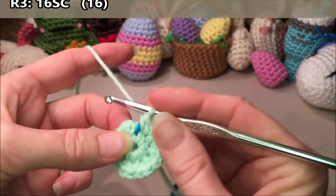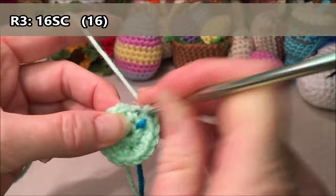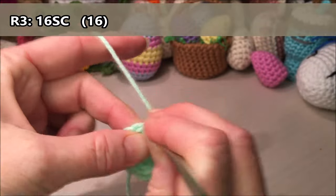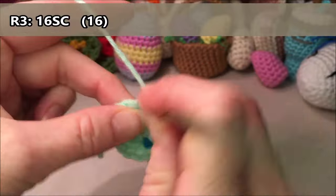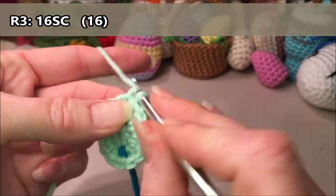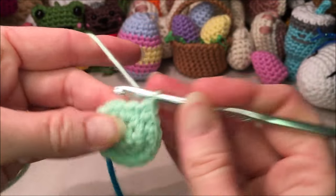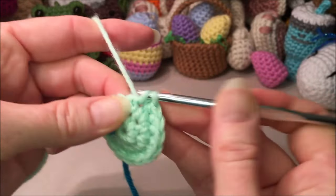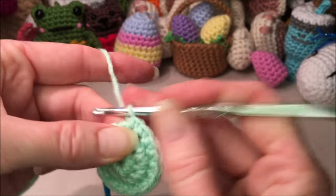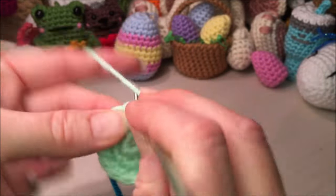Row three, you're going to do 16 single crochets all the way around. One, two, three, four, five, six, seven, eight, nine, ten, eleven, twelve, thirteen, fourteen, fifteen, sixteen.